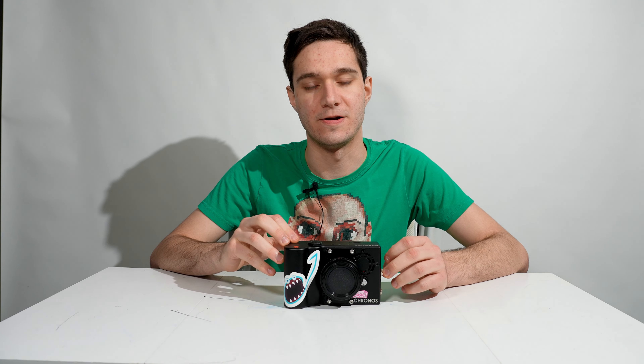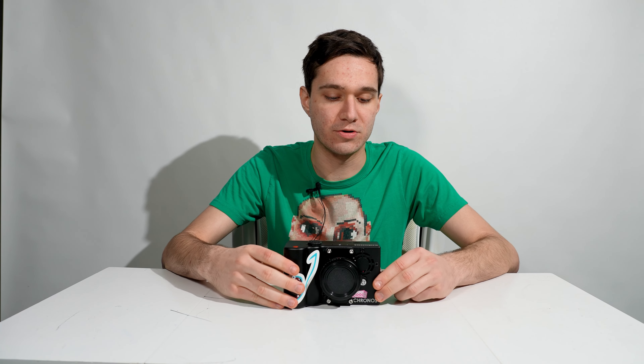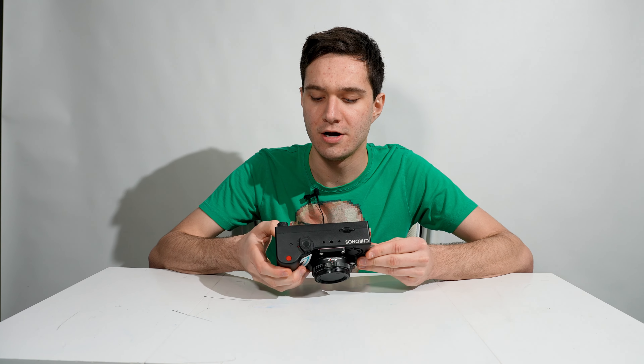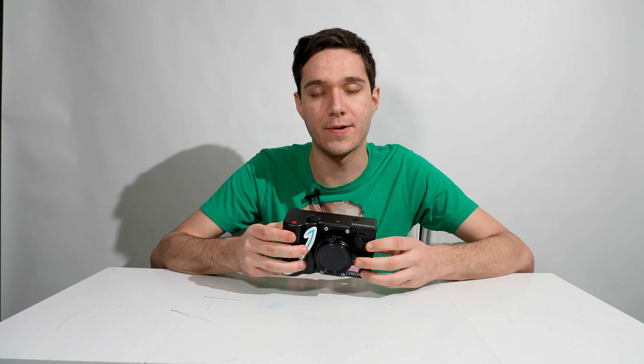I'm excited for this video and a little bit scared, but judging by the title and probably an okay-ish thumbnail, you know what it's about. For those of you that don't know, I've been using the Kronos 2.1 specifically for about two to two and a half years now, and for a high-speed camera, I absolutely love it.